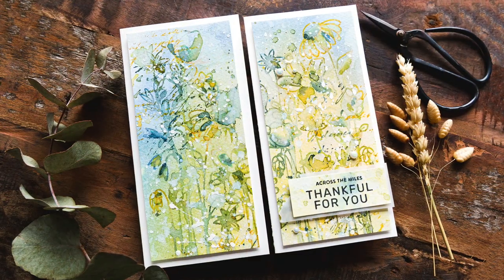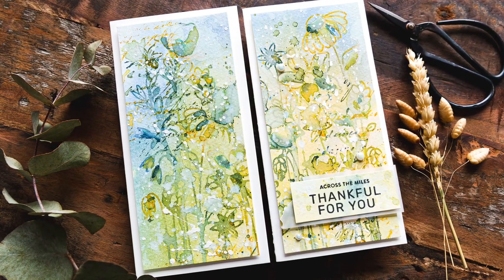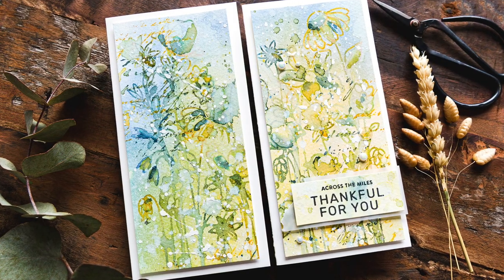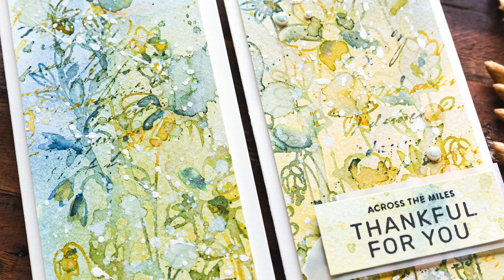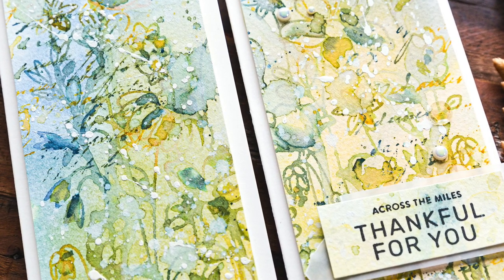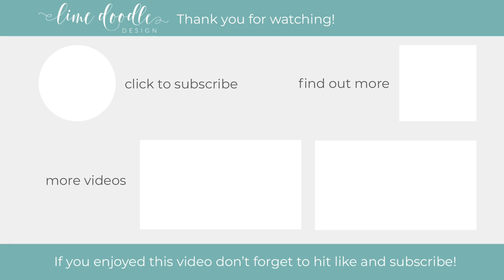So there you go — my Stacey Hutchinson inspired card duo using the stamping with watercolours technique. Please check out Stacey's blog; I will leave a link below. I'll also leave links to all the products I've used today. Thank you for popping by and I hope you'll call by for my next video. You can always click the subscribe button to make sure you don't miss anything. Thanks and I'll see you next time.